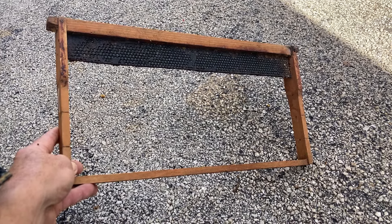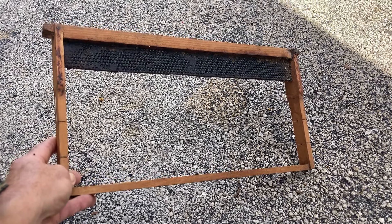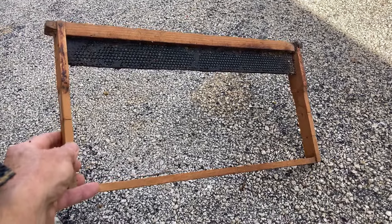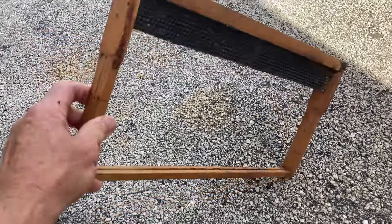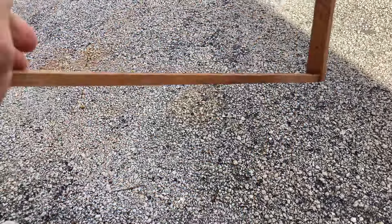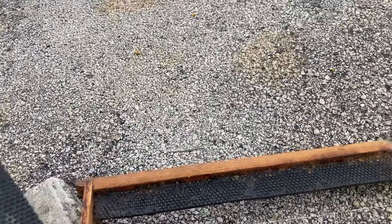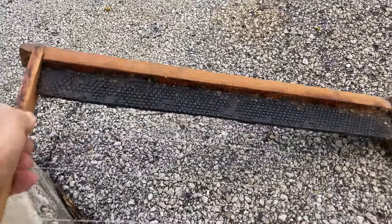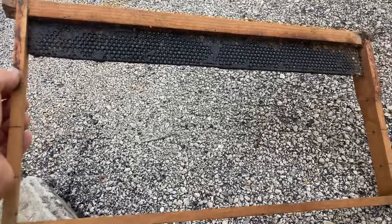I was driving down the street the other day and out of the corner of my eye in the trash I saw what looked like a nuc box, so I stopped and sure enough it was a nuc box. It had five frames in it that looked like this — as you can see they're wired. Someone had taken foundation, cut it like this, and you can actually get five strips out of this.